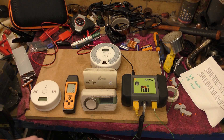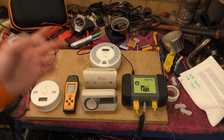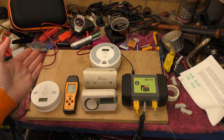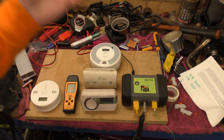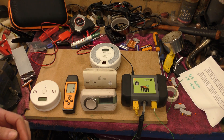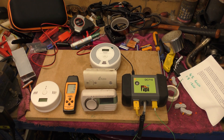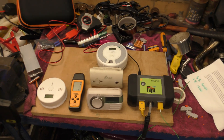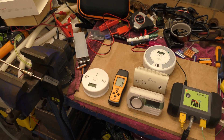Hello! Today I thought I would have a look at some of the carbon monoxide alarms I have in my possession and do some sort of comparison with them. I'm waiting for things to arrive from China for other projects, so I thought we would do this today instead. These are in no particular order.